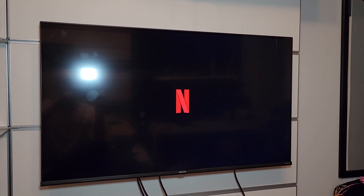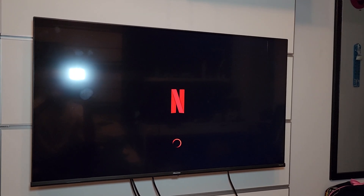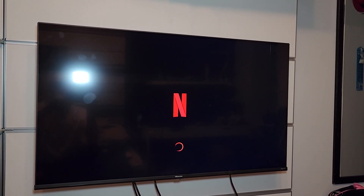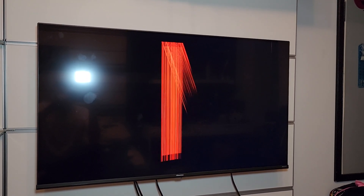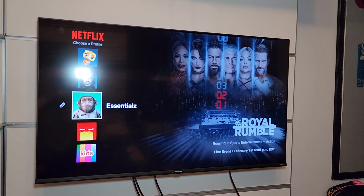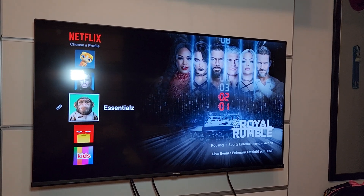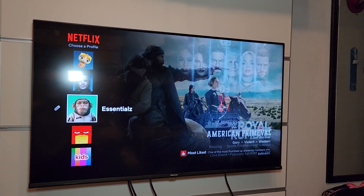I don't know what the issue was. Turning off the TV didn't do it. Disconnecting from the internet and reconnecting didn't do it. But doing that restart app thing fixed it. So yeah, just wanted to make this video, hope it helps you guys out. Let me know if you had this issue on your Hisense Roku TV as well.